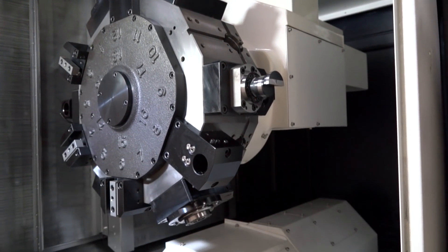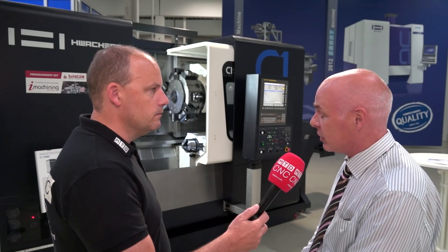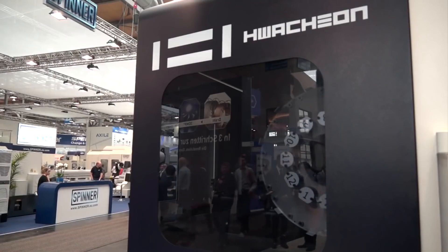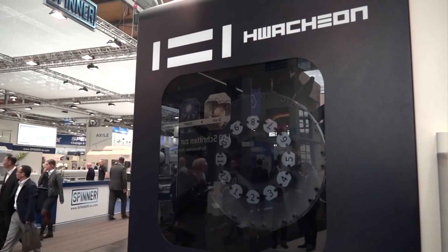As you can see from the turret, you've got a potential of having 18 tools on the turret on its own, with an additional 12 tools that can be automatically changed via a tool changer that's hidden behind the covers here. We can't see that tool changer at the moment, but we will put an overlay over the screen so you'll be able to see that in operation. So it's an additional 12 tools there.